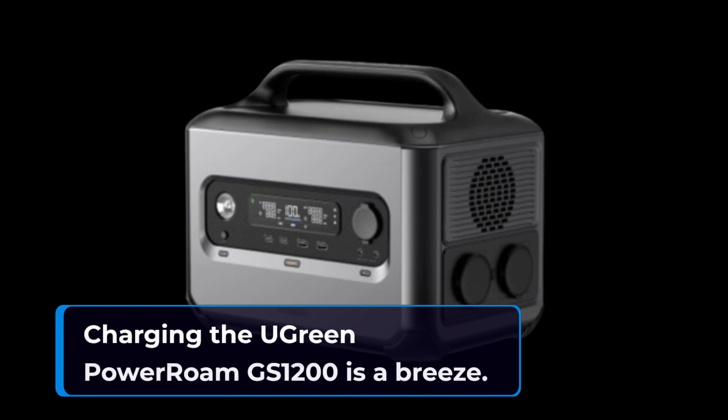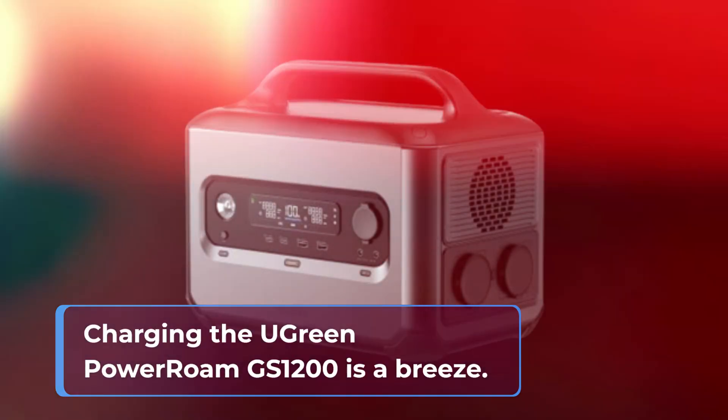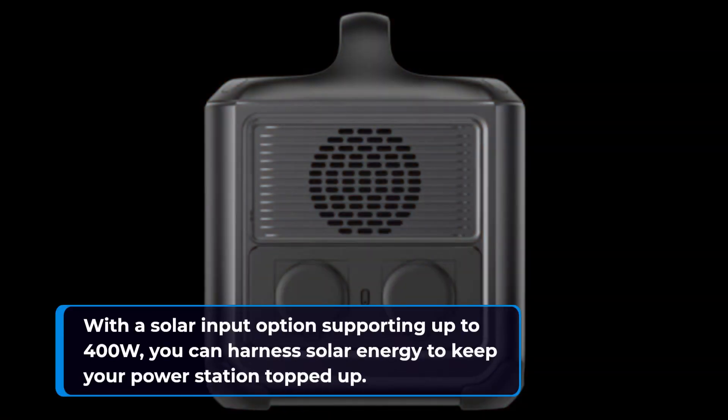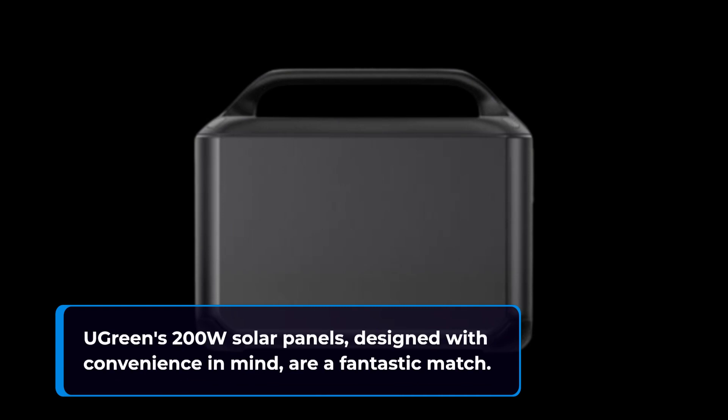Charging the UGreen Power Roam GS1200 is a breeze. Using a mains cable, it reaches 80% capacity in just 50 minutes and full power in 90 minutes. With a solar input option supporting up to 400W, you can harness solar energy to keep your power station topped up. UGreen's 200-watt solar panels, designed with convenience in mind, are a fantastic match.